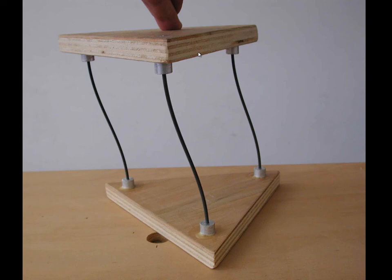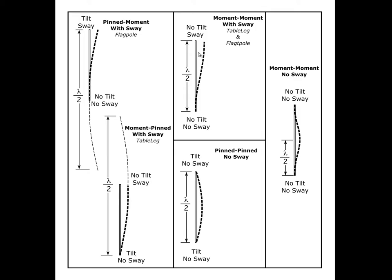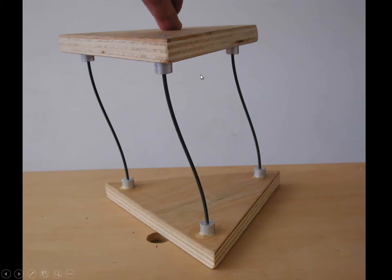With moment-moment and sway at the top, this is a half a sine curve, because the rest of the sine curve would go down like that. So λ/2 is the actual length in both cases — that column has the same predicted strength as a pin-pin column braced against sway. If we not only moment connect the top and bottom but also inhibit sway with some kind of cross bracing, then the buckling pattern is a full wavelength. Half of the actual length is λ/2, meaning the effective length of this configuration is half that of the moment-only case and half of pin-pin with sway. So we expect this to be four times as strong.